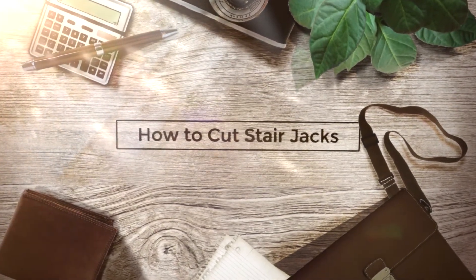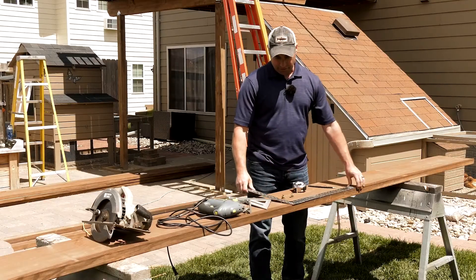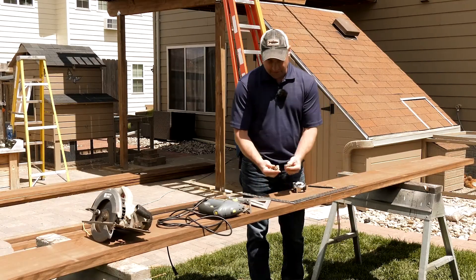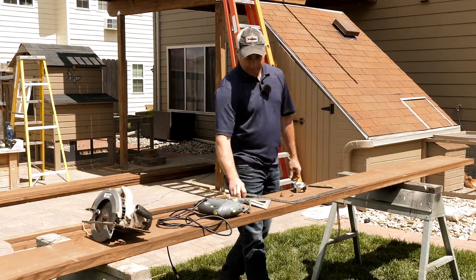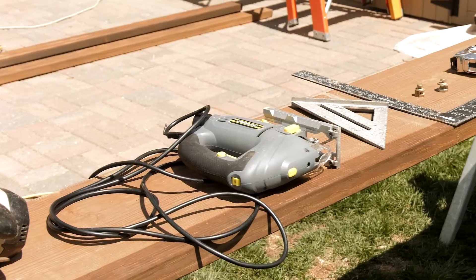Tools you're going to need to do this: first you'll need a pencil, tape measure, framing square, a set of stair gauges, carpenter square, a jigsaw, and a circular saw.